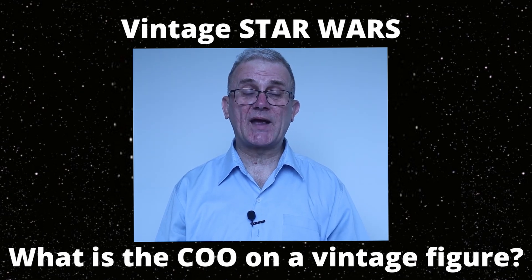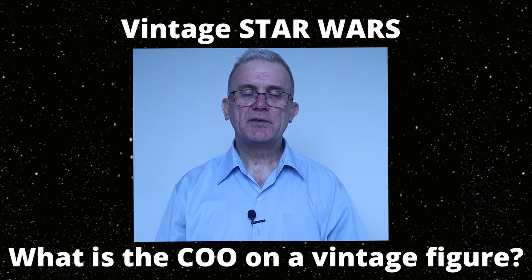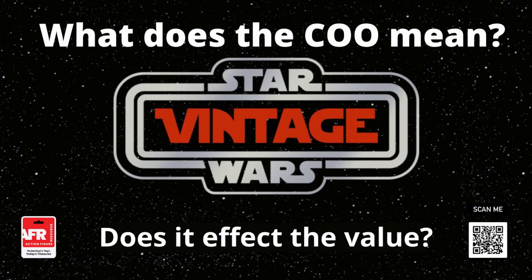If you find this information fascinating and want to take a deeper dive into the COO origin, the error COOs, and the different altered COOs, please see the link in my description box below. Visit actionfigureresource.com — Yesterday's toys, today's treasures.